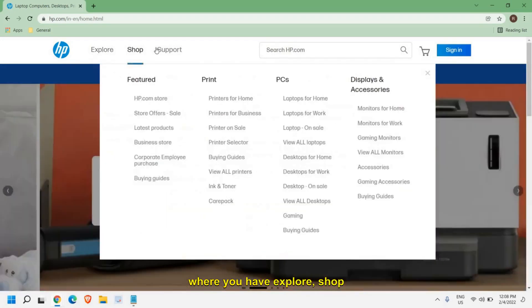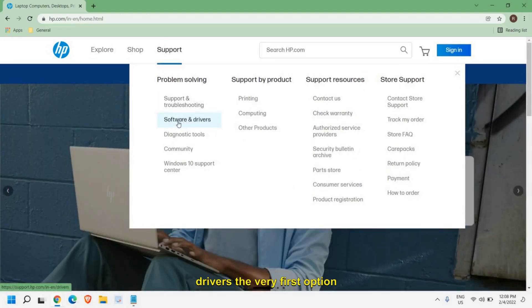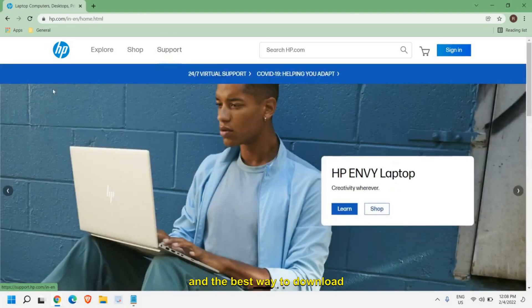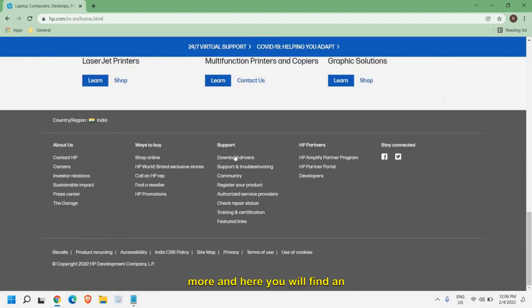You will see options: Explore, Shop, and Support. Once you go to Support, you will find Software and Drivers as the very first option. The best way to download the driver is to scroll down more, and here you will find an option called 'Download Drivers' under the portal.